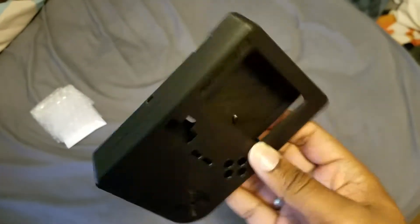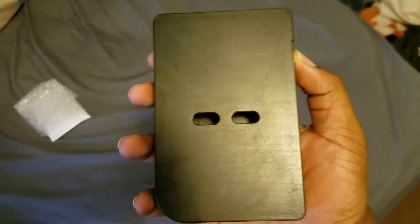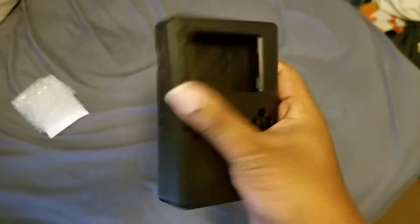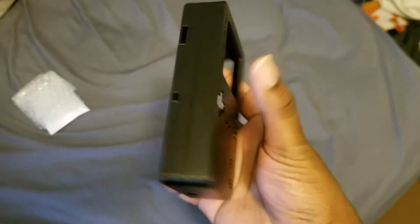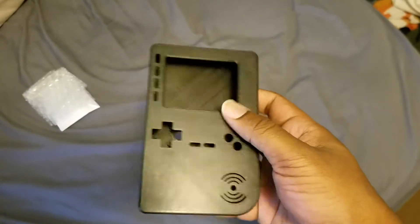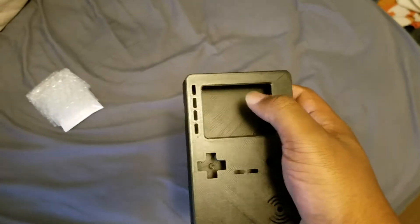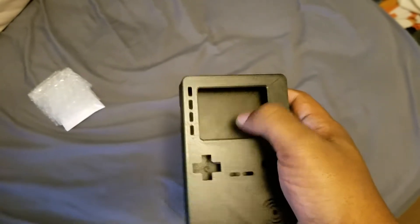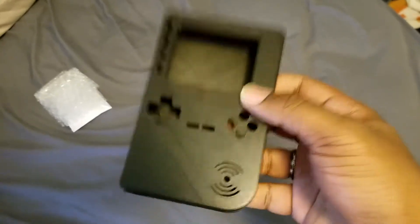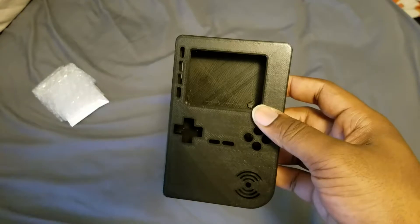I'm thoroughly pleased with it and very excited to get going. As you can see, you've got the L and R buttons on the back. On the left side, on the bottom is going to be a power switch and the top is going to be a volume wheel. The buttons on the side pertain to screen controls, and you know the d-pad, face buttons, the whole nine — speaker and charge port on the bottom.